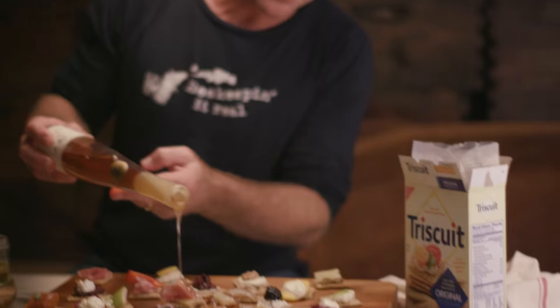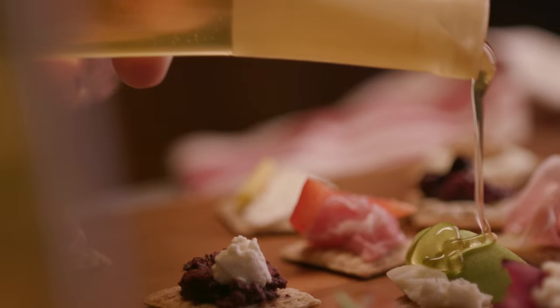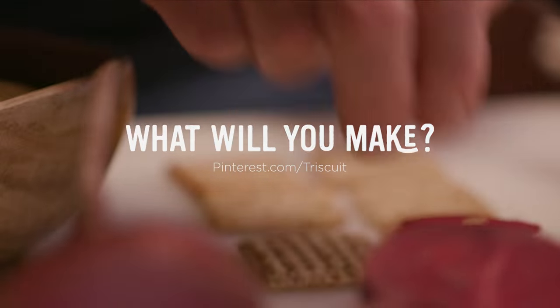Ricotta — drizzle a little on top of that. Put a little dollop of honeycomb. A Sourwood honey probably is the best honey in the world. You're only limited by your imagination, and I love that. Super simple.